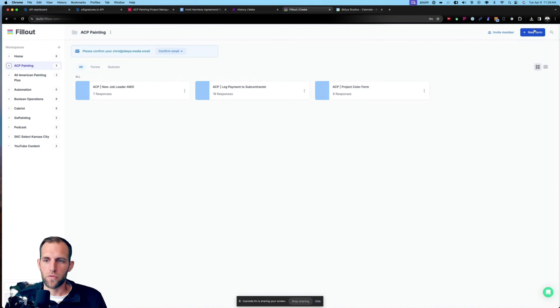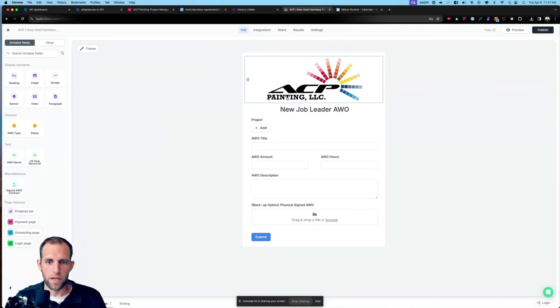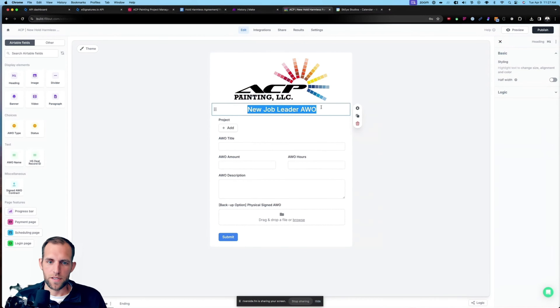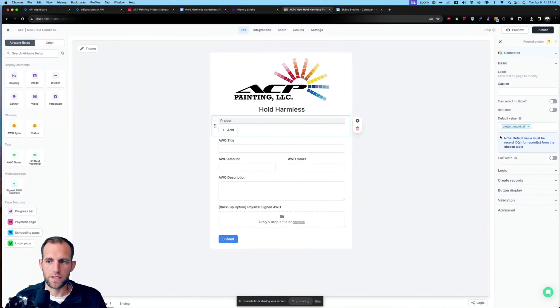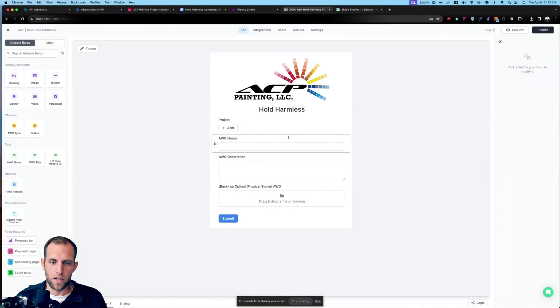In e-signatures, I want to put in an image — ACP logo. We've got the image in there. Let's go ahead and center it. So 'Hold Harmless Agreement — Release of Liability.' We're going to center that and make it Heading 1. Then the customer name we want to put in here will be the project contact first name and project contact last name.